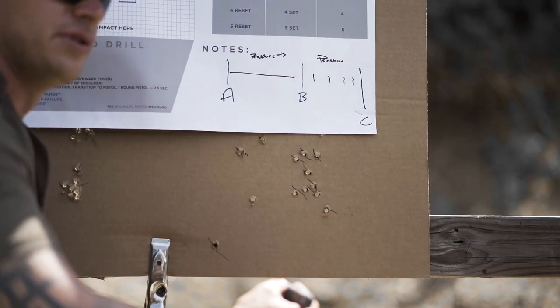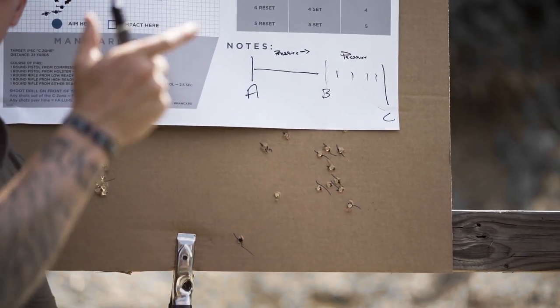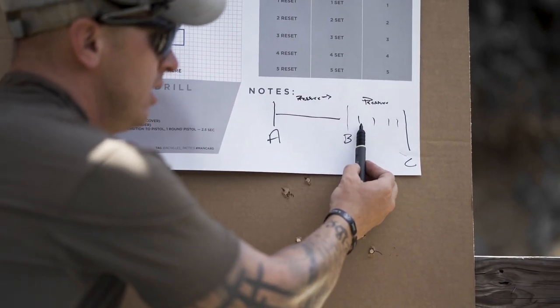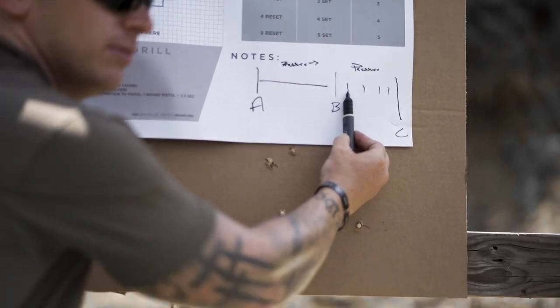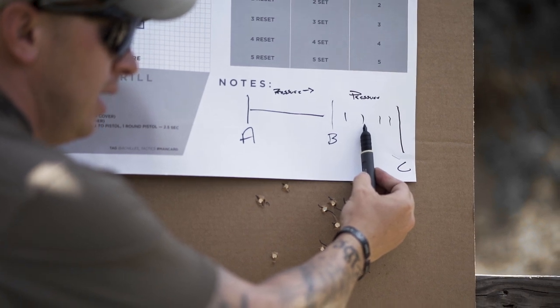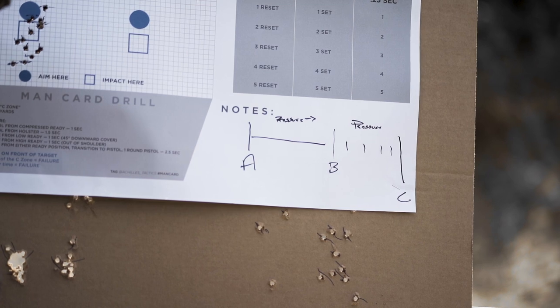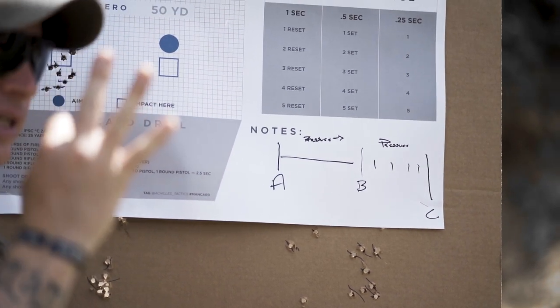How many of us running Glocks, Sigs, and other manufacturers of striker-fire guns? Did you find it? I found one leap — I bring it to the wall. I found a leap. I found another leap. As I added steady pressure, the next leap went bang. That is your C-point, and you are a three-count gun.